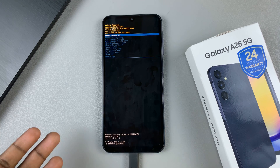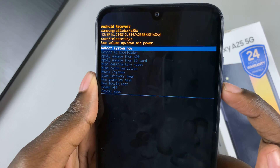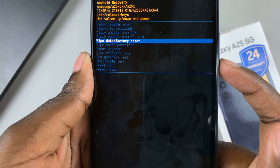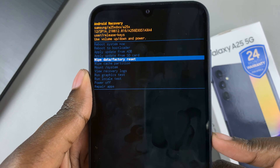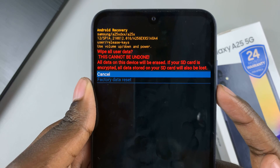Once you've entered recovery mode, use the volume down button and scroll until you find wipe data / factory reset. To select it, press on the side key, and then confirm your decision.